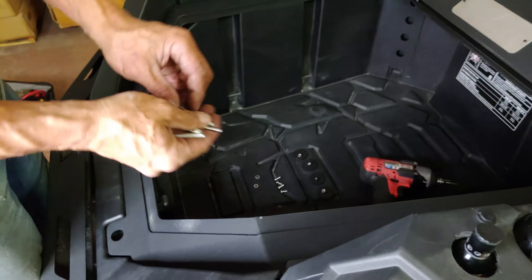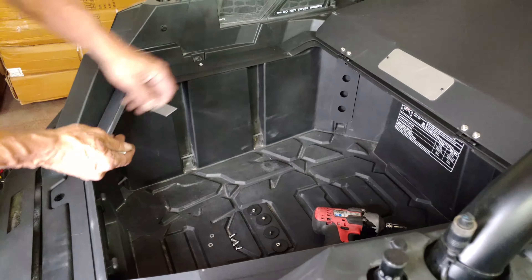Install the four longer hardware bolts, two on each side, through the bed of the vehicle, as shown here.